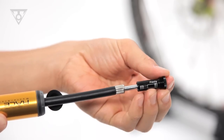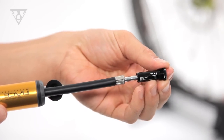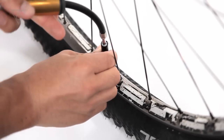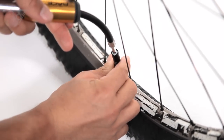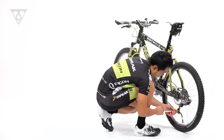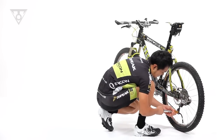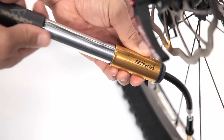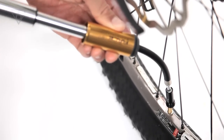The smart head thread lock is simple to use and threads directly to Presta and Schrader valves with no need to change internal parts. Just thread onto the valve stem and fill your tire. The Race Rocket is recommended for pressures up to 120 psi or 8 bar.